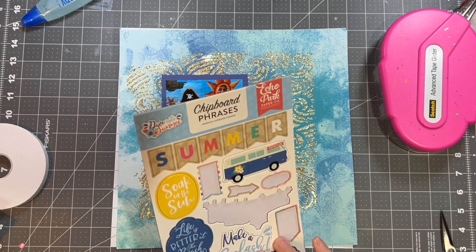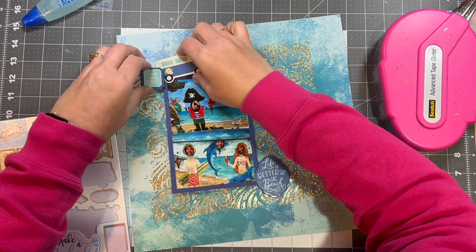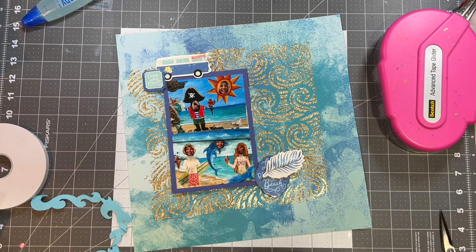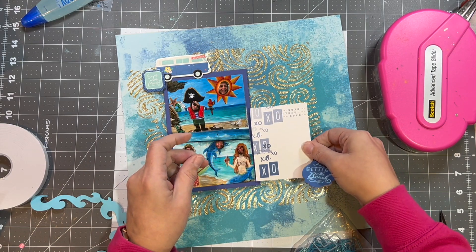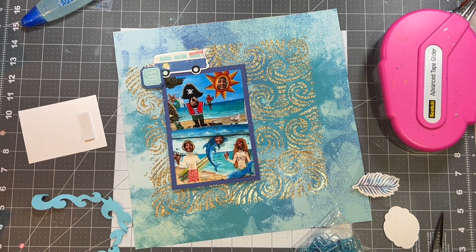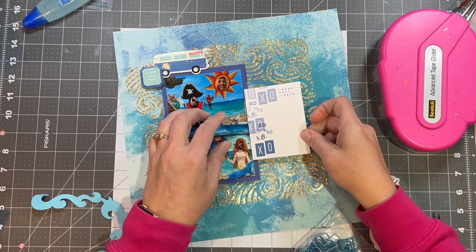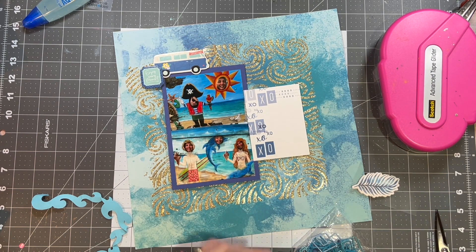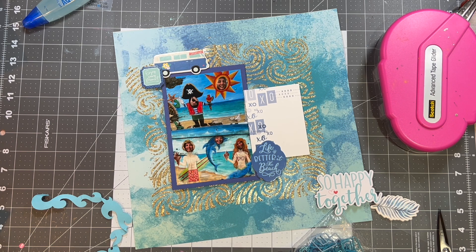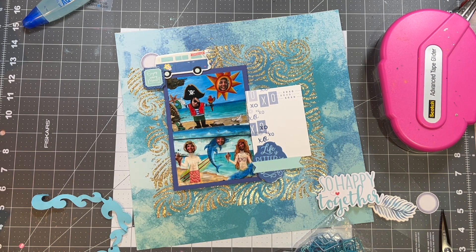I have these chipboard pieces from Echo Park, called chipboard phrases. It wasn't summer — we were there in January when it was so cold in our home state of Wisconsin. I stay away from the summer-themed ones, but the little words up on the left corner say 'enjoy every moment.' This journaling block is from Ellie's Studio — I have a lot of it and I just love it. I went to my blue things — I have a whole iris bin of blue embellishments and journaling cards. This piece just has XOXO all over it. The piece on the right bottom says 'life is better at the beach,' because that is the truth. My husband and I would like to snowbird down in Florida, so we've been giving it a try.